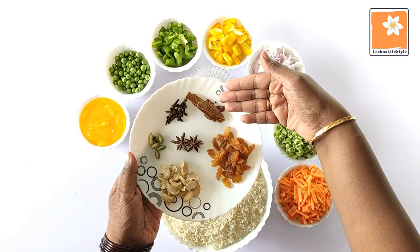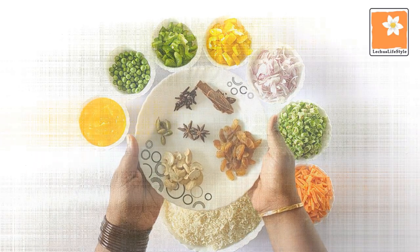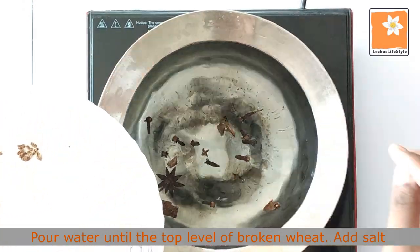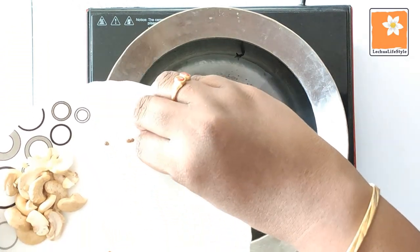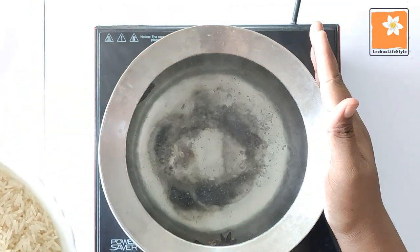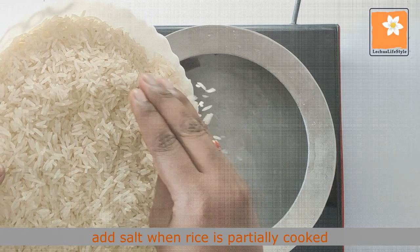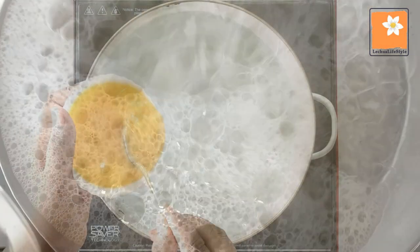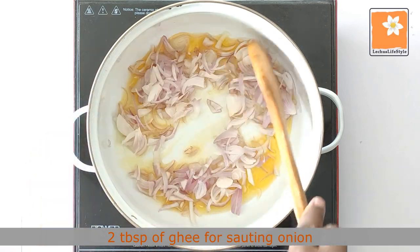I'm going to show you two tablespoons of oil. I have to wash and clean the rice. I will add 3 tablespoons of oil.